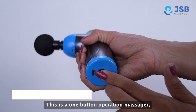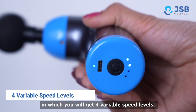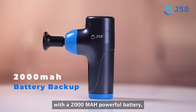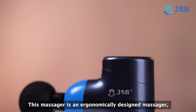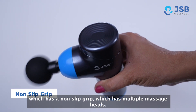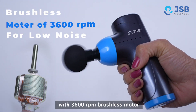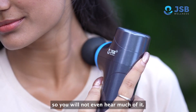This is a one-button operation massager with multiple massage heads. This massager has a non-slip grip and is a lightweight massager with a 3,600 RPM brushless motor which you can't hear from it.